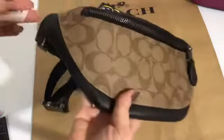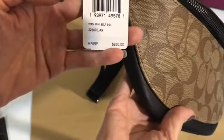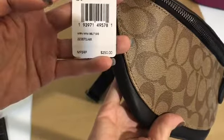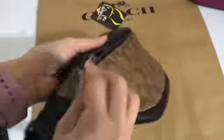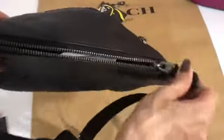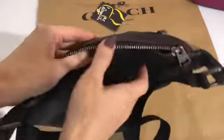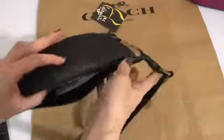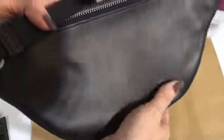This is a small belt bag called the WR Mini Belt Signature. It has one pocket here in front and another pocket here at the back. This part is made of PVC leather while this part is made of smooth leather.